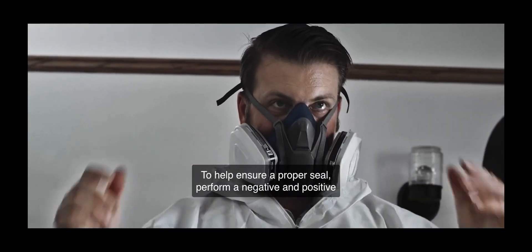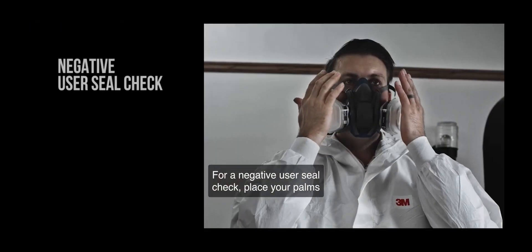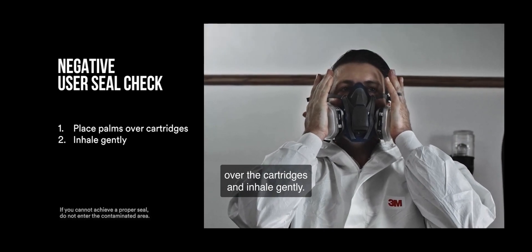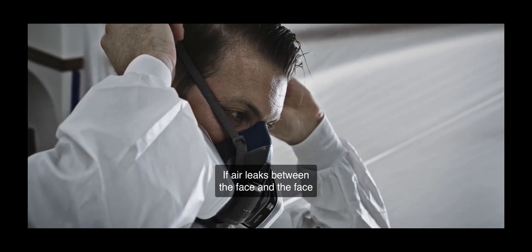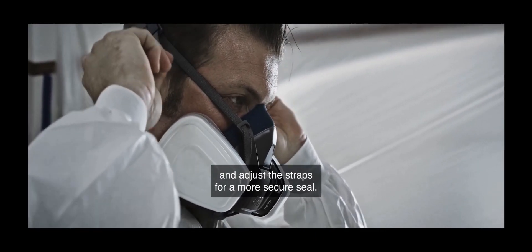To help ensure a proper seal, perform a negative and positive user seal check. For a negative user seal check, place your palms over the cartridges and inhale gently. If air leaks between the face and the face seal of the respirator, reposition it and adjust the straps for a more secure seal.